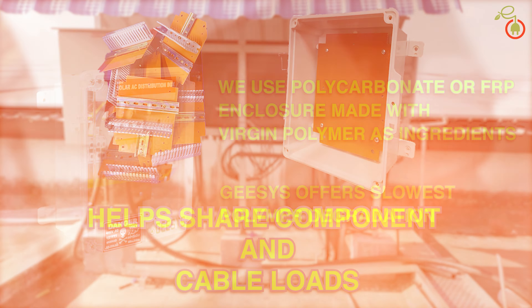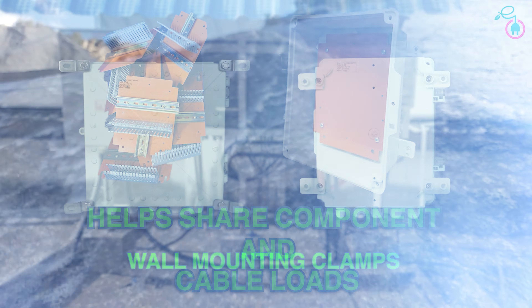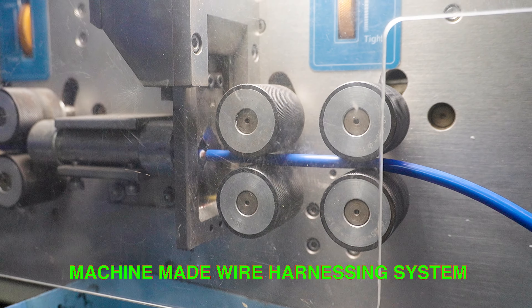Polycarbonate enclosure, GI powder-coated mounting plates, wall mounting clamps, machine-made wire harnessing system, and machine-made wire termination system.